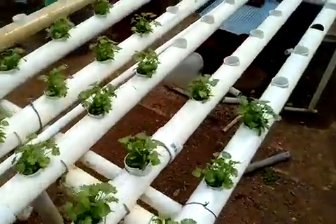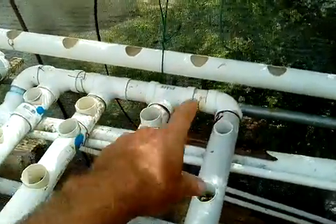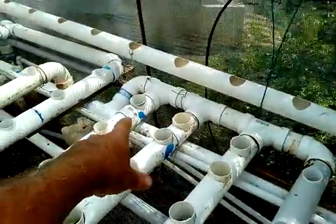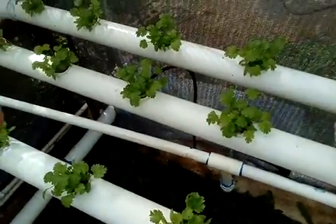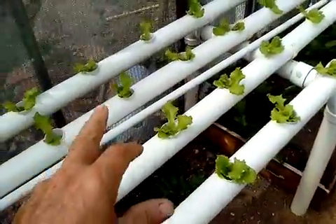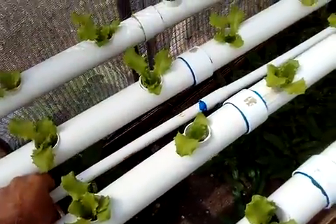The nutrient goes down here and goes into this PVC tube. It goes down there and then down again. The water goes down there and into the reservoir. There is a reservoir back there and a water pump that pumps the water up again.